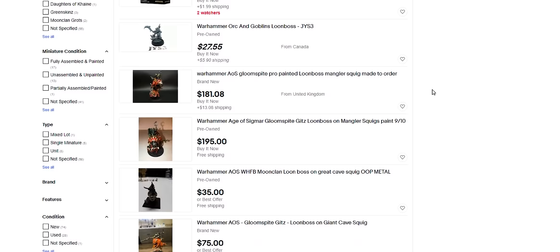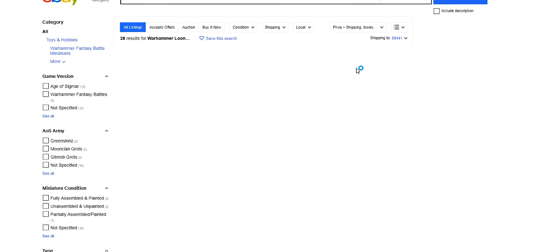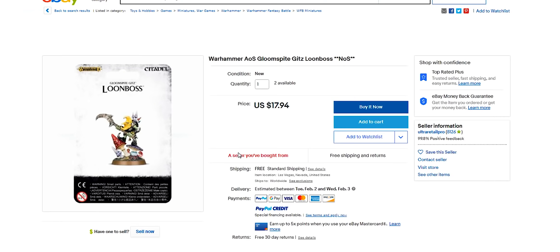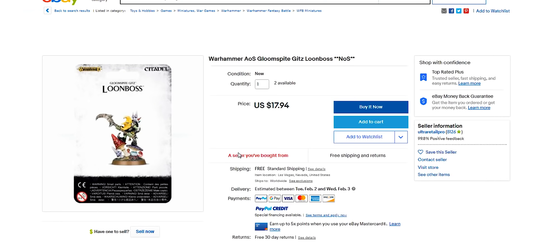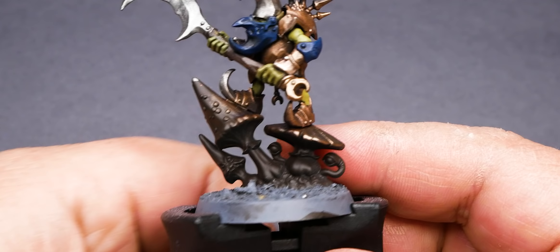First off, a new version on sprue at the lowest price isn't much more than what I paid. $17 to have total control over your build is a great price for an HQ unit that generally averages $25. But they say that time is money, right? Let's get in a little closer and see if the time saved was worth the price.